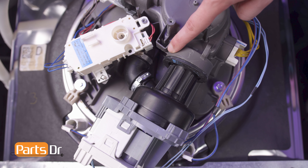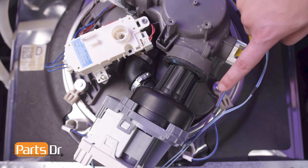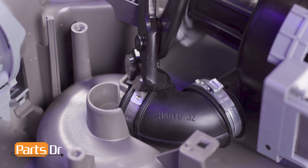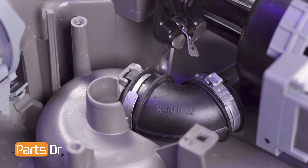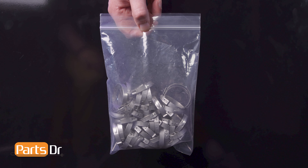The inlet grommet ensures a proper seal between the circulation pump and the sump. If it is damaged or not sealing, it may cause water to leak from the circulation pump area of the dishwasher. Note: in order to remove the circulation pump motor, you'll need to break the Oetiker clamp holding the hose assembly in place, which means you'll need a replacement Oetiker clamp to complete this repair. We'll leave a link in the description below to where we got ours.